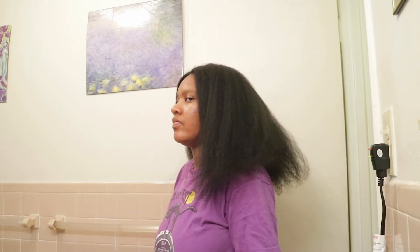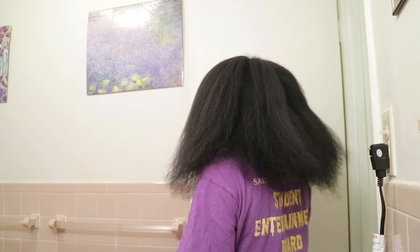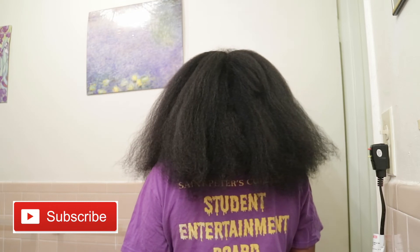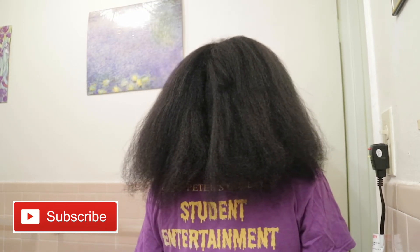All right, so this concludes my review of the Infinity Pro Conair blow dryer and I really, really like it — I do recommend it. If you're interested, go ahead and pick it up. Don't forget to subscribe to my channel, give this video a big thumbs up if you enjoyed today's content, and I will see you all in the next video.